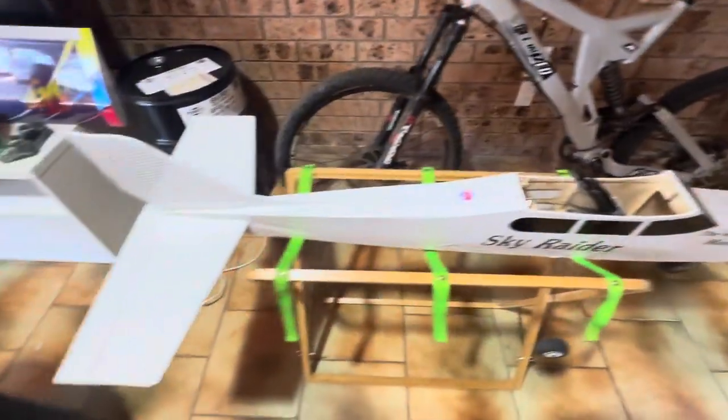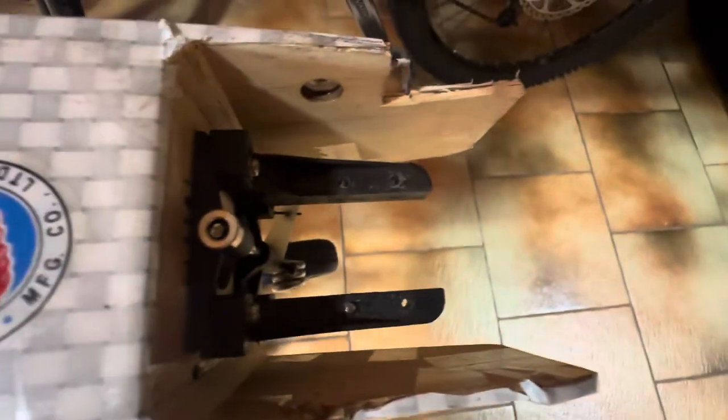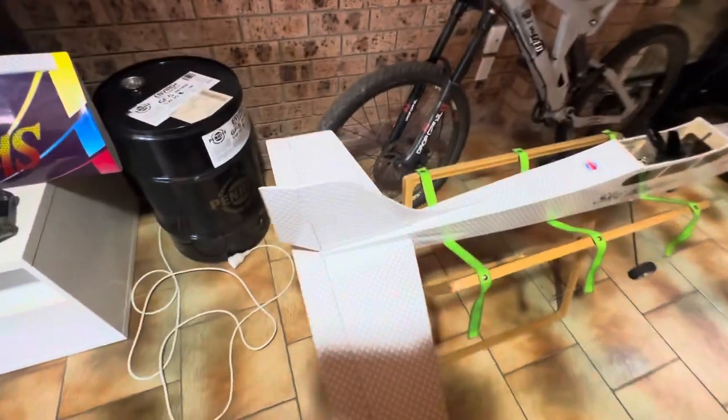I've got this plane here — down the track I might see if I can make it electric. I'll show you the wing for it — that's the wing there. That's the plan with that. I'm not sure when I'll get around to it with all my other stuff. Now this is my jet just here.